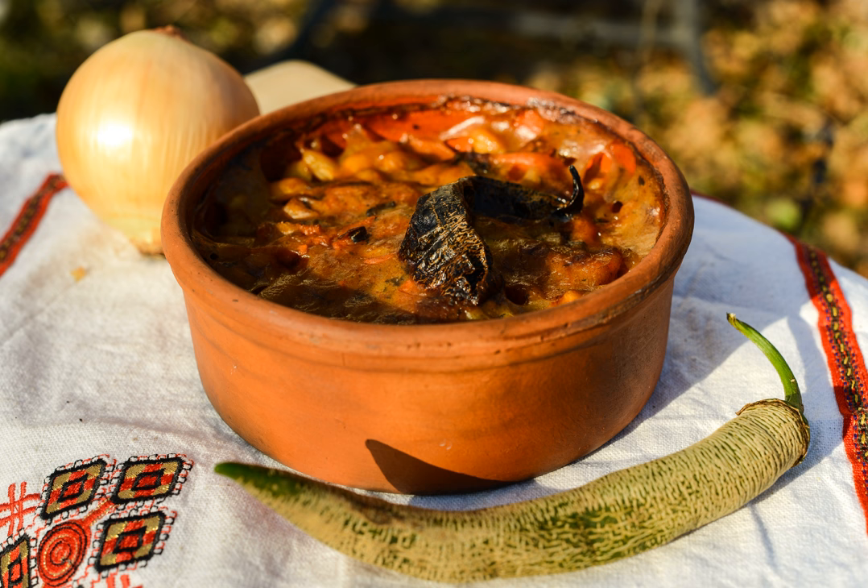Tavse Gravse, or Fasulatabas, is a traditional Macedonian dish. It is prepared with fresh beans and can be found in almost all restaurants in Macedonia, all over the Macedonian Diaspora, and the Greek Diaspora. It is served in traditional earthenware. Both names are translated as 'beans on a tava,' Turkish for frying pan. Tavse Gravse is considered the national dish of the Republic of Macedonia.